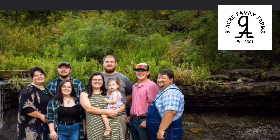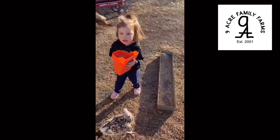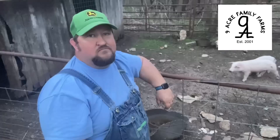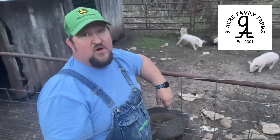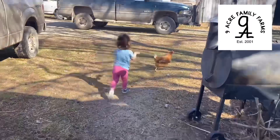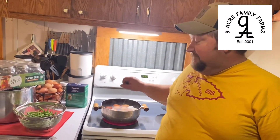Howdy, y'all. Welcome to the Nine Acres. We have farming videos, cooking videos, livestock videos, and overall we just share our children, our grandchild, and our life with you. We have a lot of fun on the Nine Acres. We enjoy you stopping by — sit down, have a cup of coffee, and enjoy our visit.